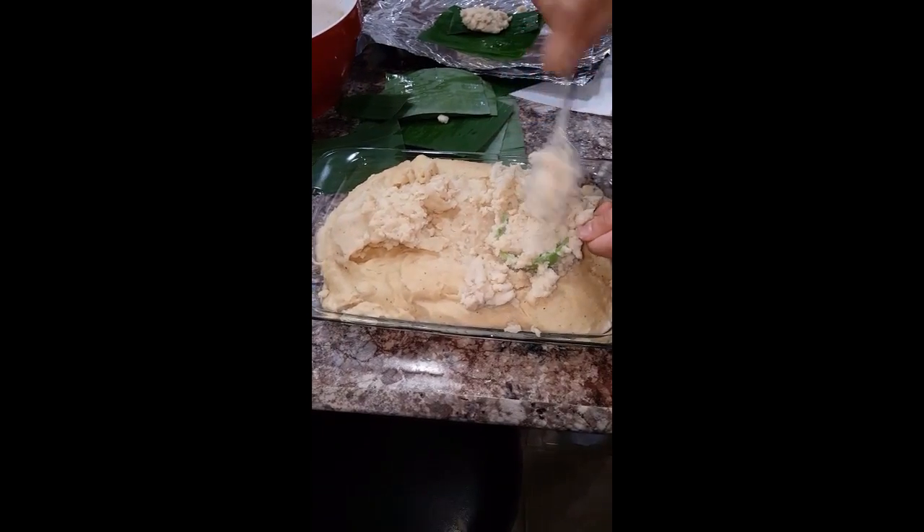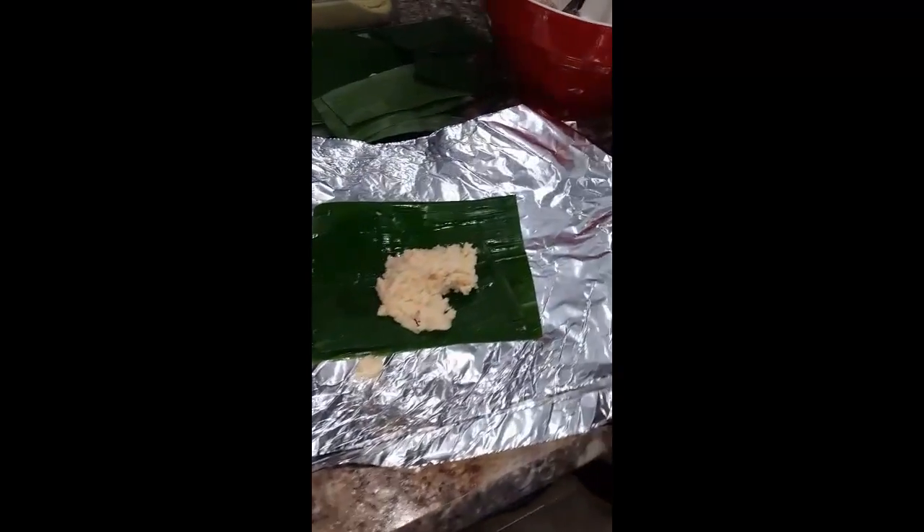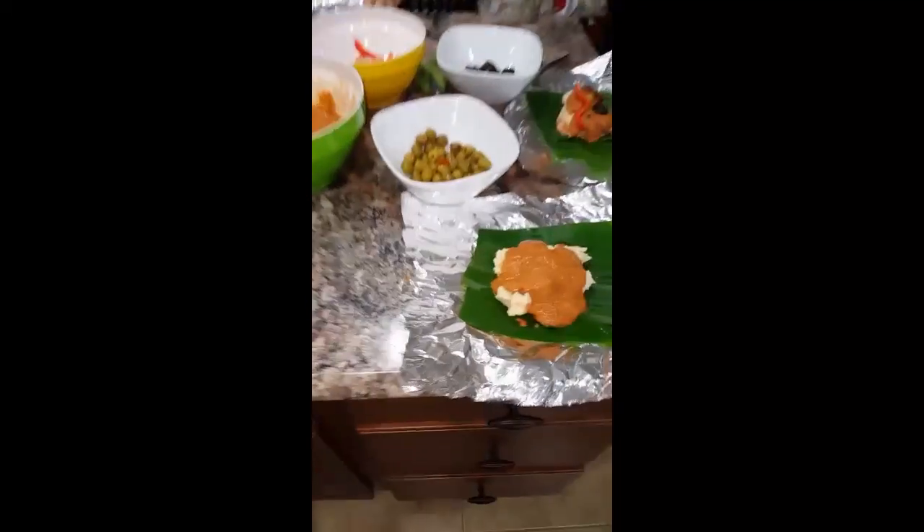The best Guatemalan tamales are produced in Modesto and I'm gonna show you the production of it. He's scooping up the masa, putting it on the banana leaves and the aluminum foil, then puts on the chicken.